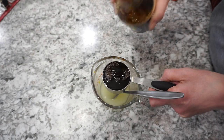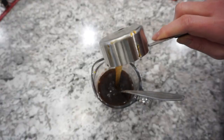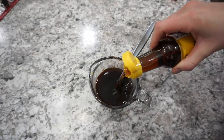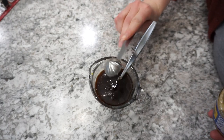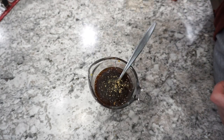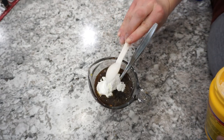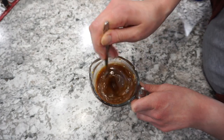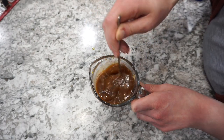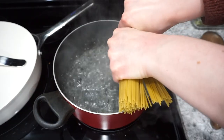While those are steaming I'm getting my sauce ready. I've got a quarter cup of broth, a quarter cup of soy sauce, and about a quarter cup of honey — you can do a little bit less if you want. A drizzle of sesame oil, a big scoop of minced garlic, about an eighth of a teaspoon of ginger, and then two teaspoons of cornstarch. Whisk all of this together — I'll have the full recipe listed in my description box — then set that sauce aside.